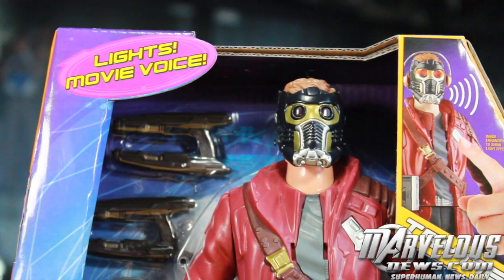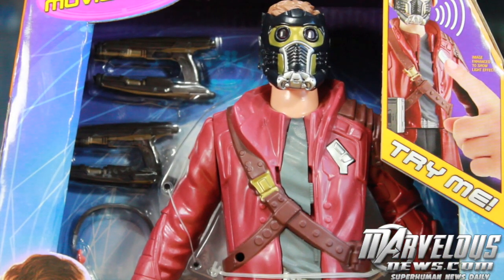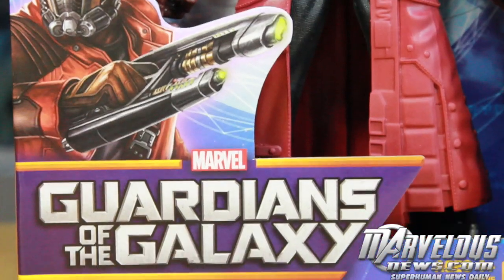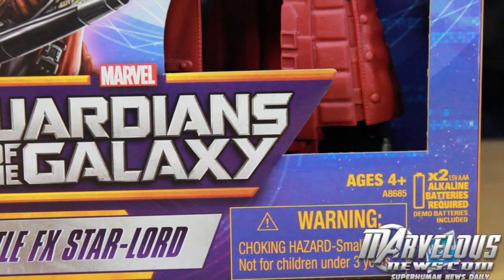On the packaging it says lights, movie voice, try me — which has a cool try me feature. You can see all the little weapons and accessories you get. Cool picture of Star-Lord right there. Guardians of the Galaxy Battle FX Star-Lord, ages 4 and up. Requires two AAA batteries, but they are included.